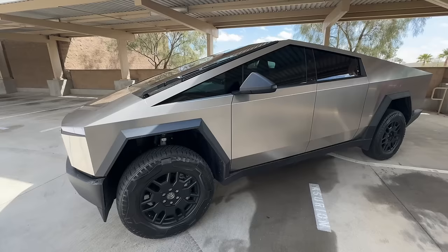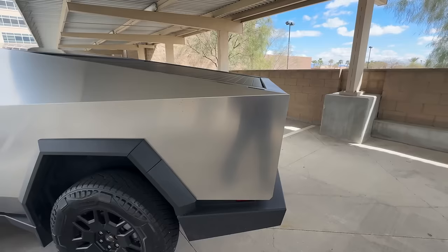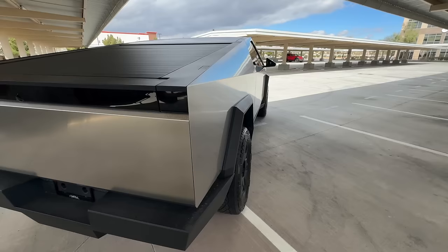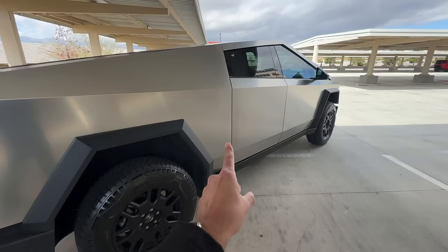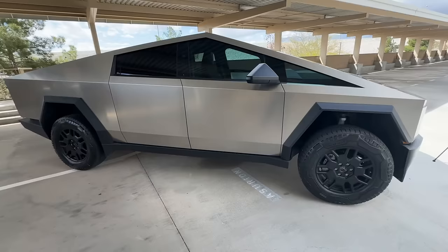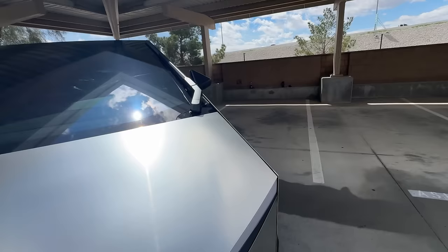A great question I get asked is just how much does this thing cost to drive per month in electricity? It really depends on your area and how much you're charged for electricity, but I'll use myself as an example. I'm on a very special rate plan here in Las Vegas. Crunching the numbers, this truck costs me about $45 to $50 a month in electricity, which is not bad for something this size. By comparison, the gas equivalent for a truck like this would cost me over $400 a month in gasoline — so I'm saving roughly $350 a month just by driving the Cybertruck.